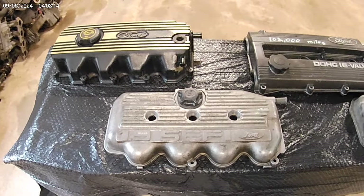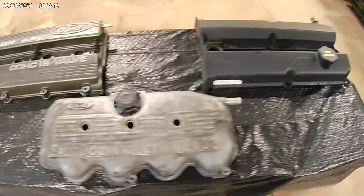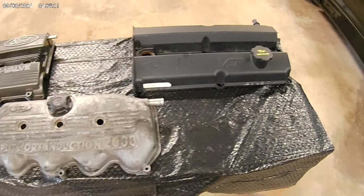In my eyes, all these CVH engines are pretty much the same. The only difference is the size of the valves, the size of the ports, and the combustion chamber shape. That's about it.